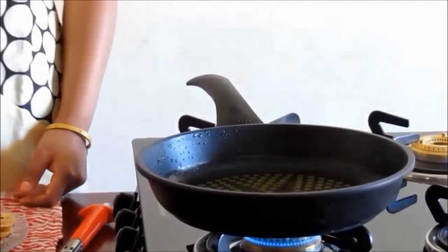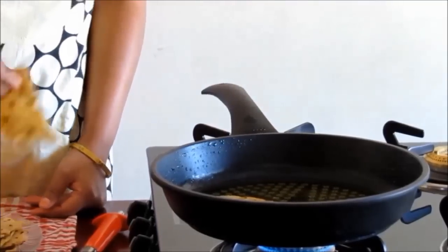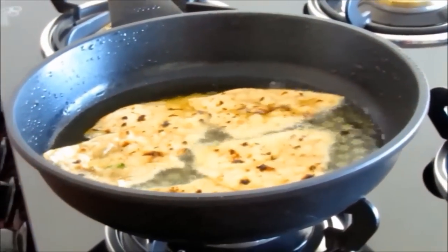We see the oil is heated, and now we will put the chapati pieces in the oil one by one. We will fry these chapatis until they become brown in color.